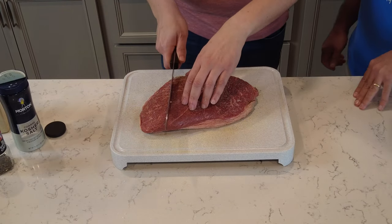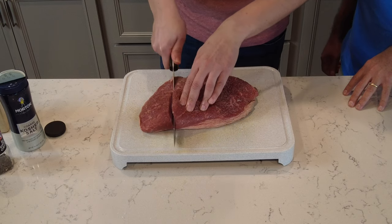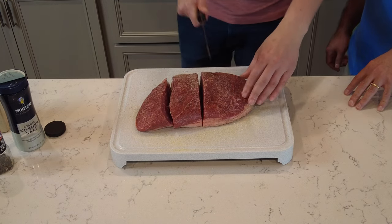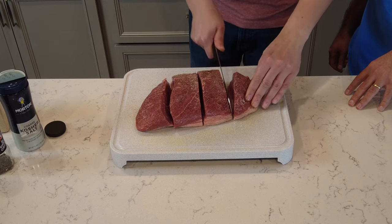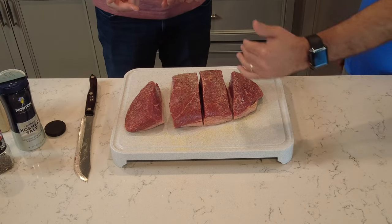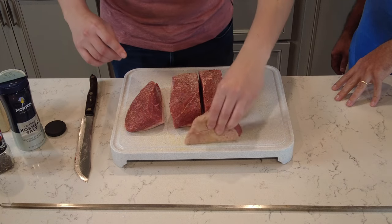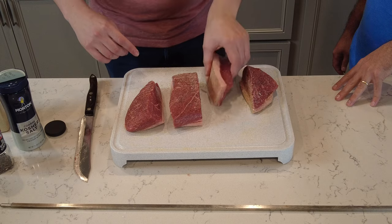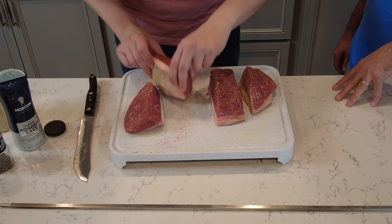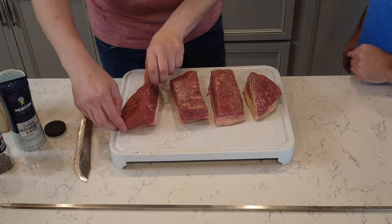I like to cut the pieces big enough because I'm going to fold them over when putting them on the spit. So I'll make a cut here, a cut here, and one more right here — that way we have pieces we can roll up and mount on the spit. Since we seasoned it before cutting, the inside is now exposed, so let's go ahead and season the cut sides too. Great idea — there we go.